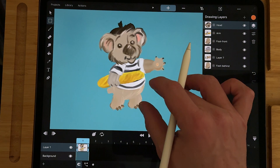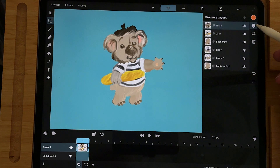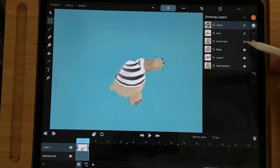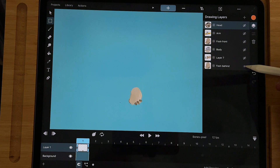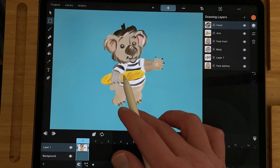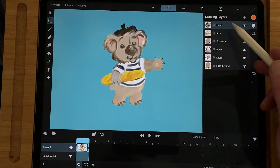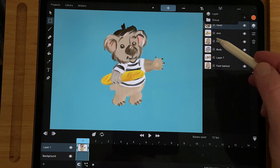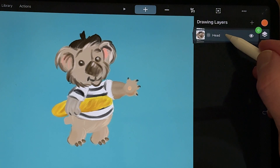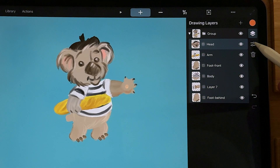I painted this little koala with the paint brushes in Toonsquid and I divided them up. When you go to the layers I have the head, the front arm, the legs, the body, and the other legs. To bind the layers the right way to pixel art, first make a mesh around all the shapes. But first I'm going to make a group, so I add a group, select all of these pixel layers and drag them to the group.